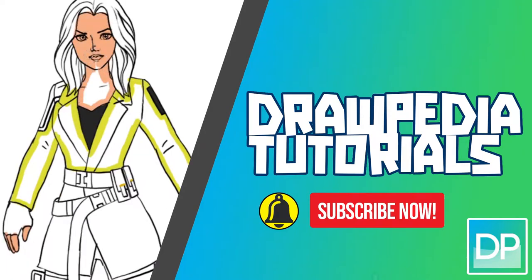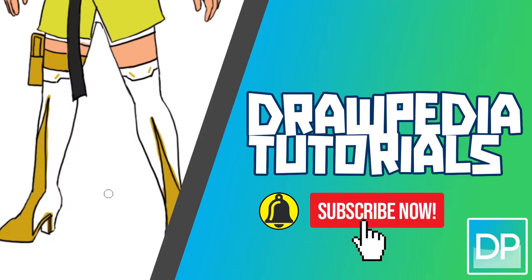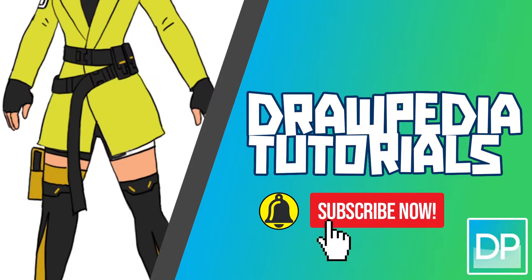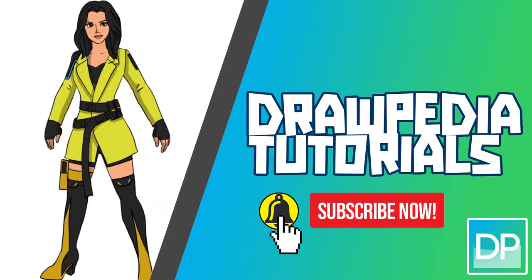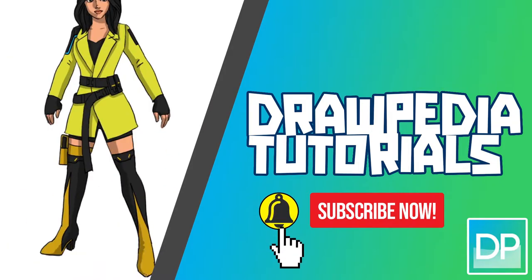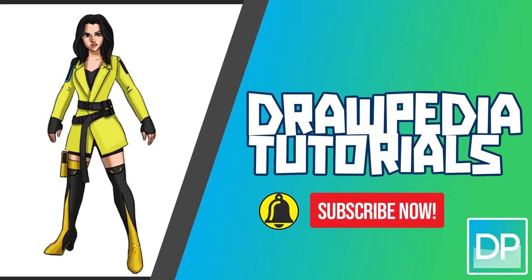What's up everyone, today I'm gonna teach you how to draw Yellow Jacket from Fortnite. If you are new to this channel, be sure to like, subscribe, and comment below. I'm gonna draw on my Wacom tablet, but you can follow through my tutorial with any other media that you have, whether it's pencil, color, Sharpie, or crayons.